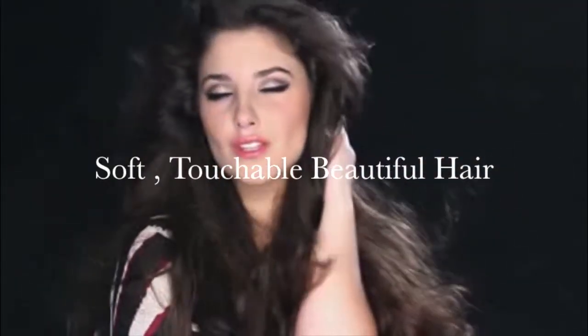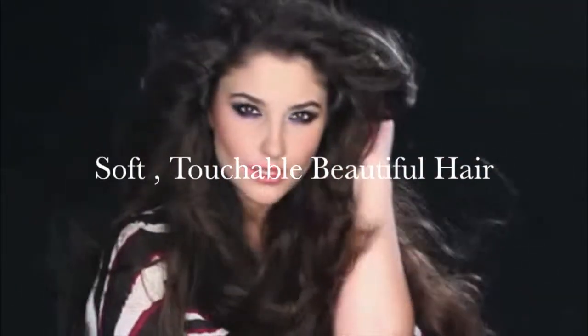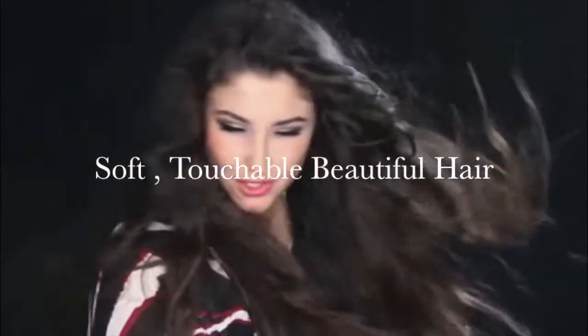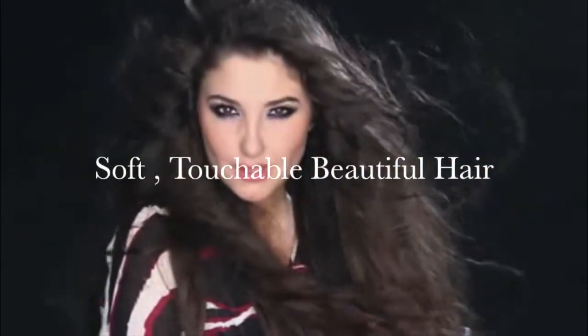Get soft, touchable, beautiful hair. Your ultimate design tool for curling, sleek and straight, and modern waves. Liquid Texture Firm Spray.